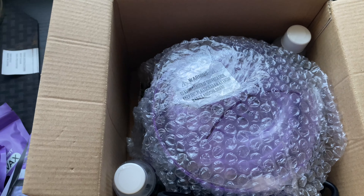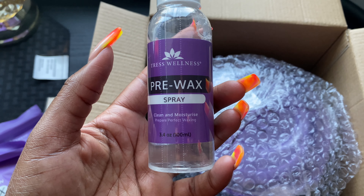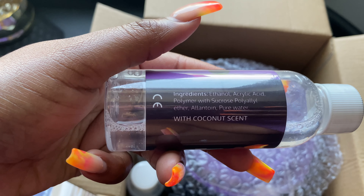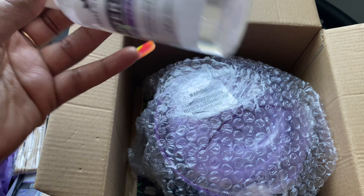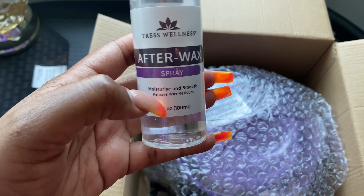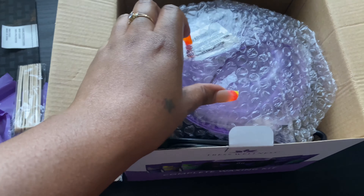These sticks are good if you want to do a small area, maybe like your top lip or something like that. Then it comes with a pre-wax spray to clean and moisten the area that you are going to wax — with a coconut scent. And after-wax spray, which removes wax residue after you wax. This also has a coconut scent.